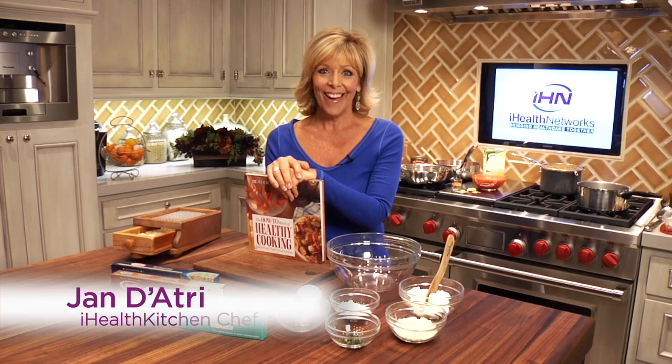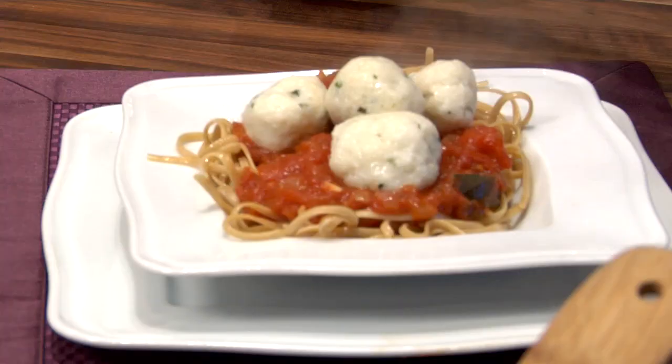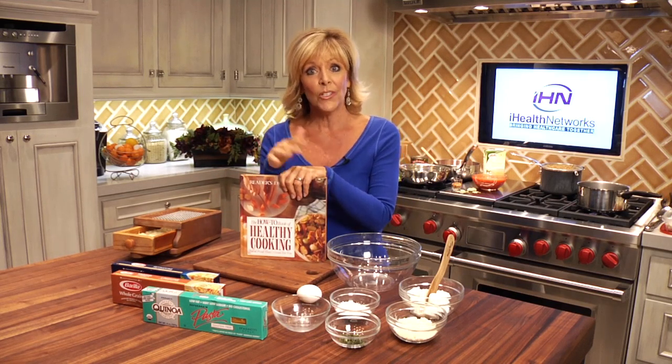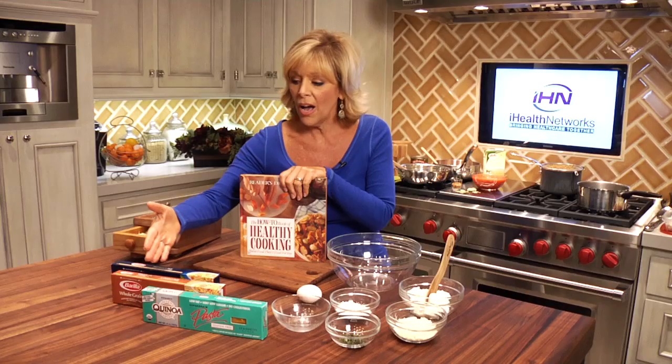Hi everyone, it's Jan D'Audrey back in the iHealth Kitchen. I've got a fantastic Sunday supper for you: ricotta dumplings with homemade tomato sauce and whole wheat pasta. Reader's Digest is a brand I've trusted for years, and when I came across their healthy cooking book I fell in love with this recipe. These days you can do quinoa pasta, whole wheat pasta, rice pasta, or regular wheat pasta — but the dumplings really make this.